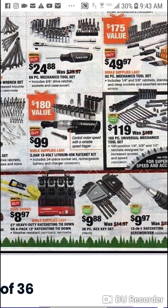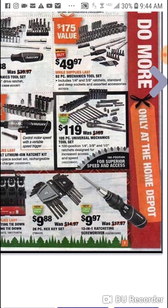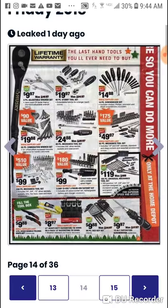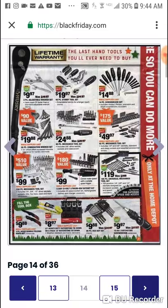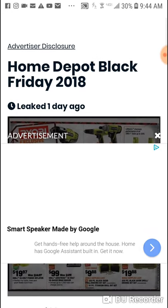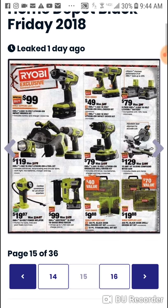Knives, straps, all that good stuff — here's a $9 multi-bit ratcheting 12-in-1 ratcheting screwdriver from Husky.